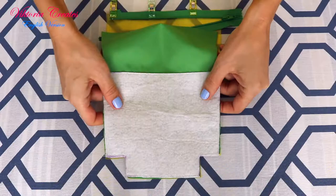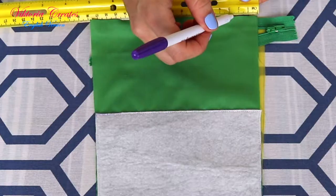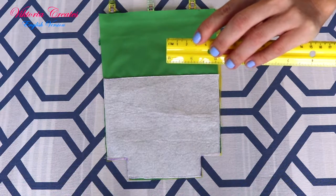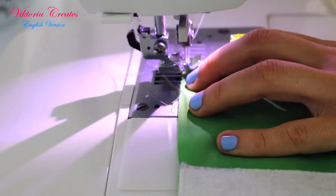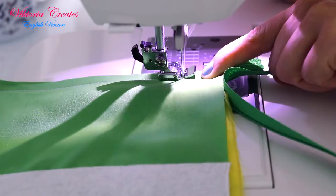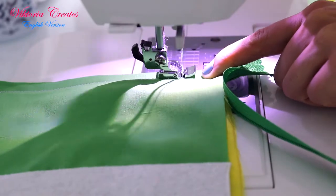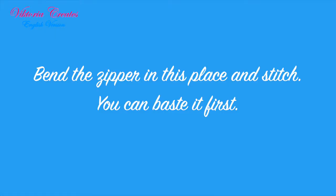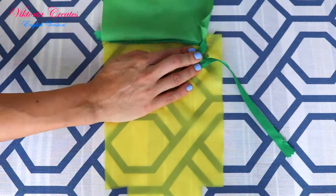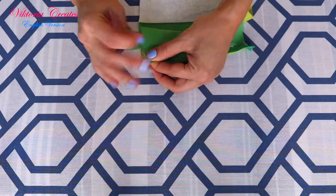Lay the plain fabric inside out facing you. At the end of the zipper, mark one inch or two and a half centimeters. Fasten with clips. Stitch the zipper to the mark of one inch or two and a half centimeters. Bend the zipper in this place and stitch. You can baste it first.